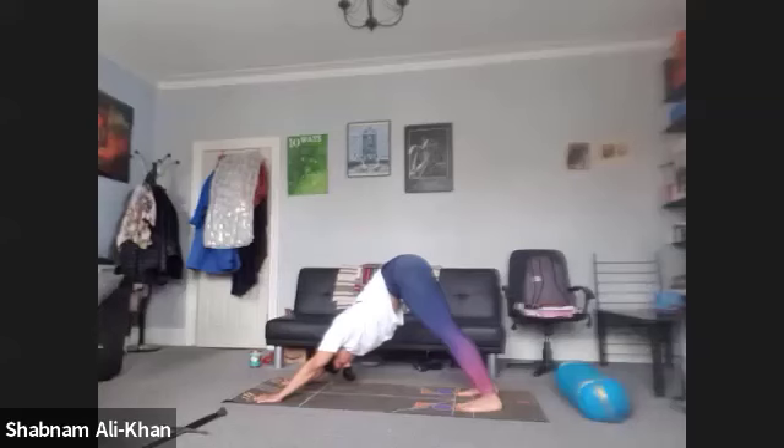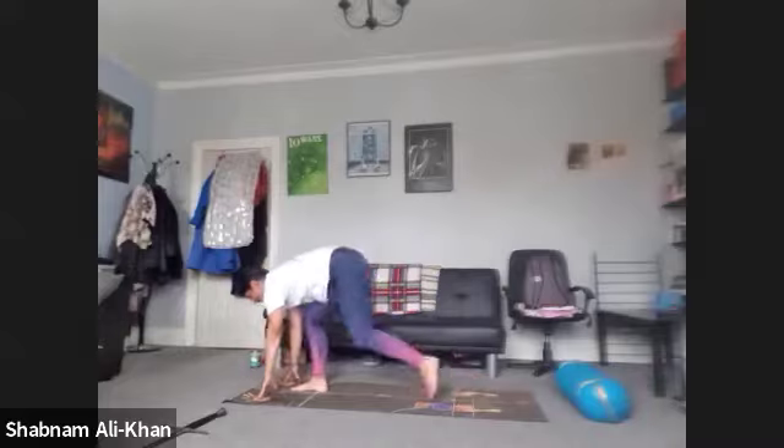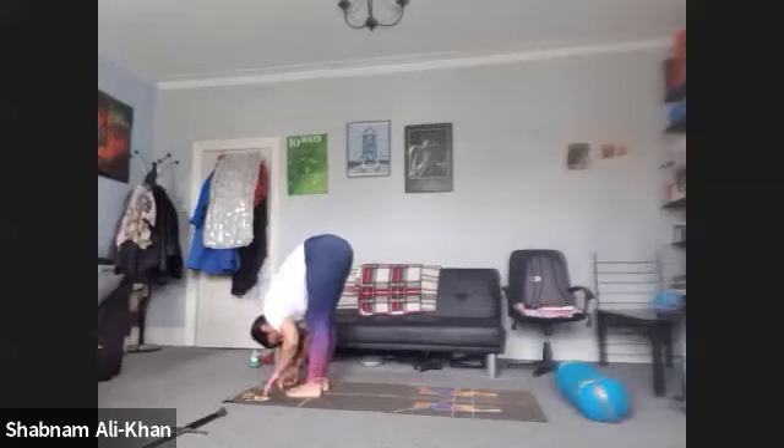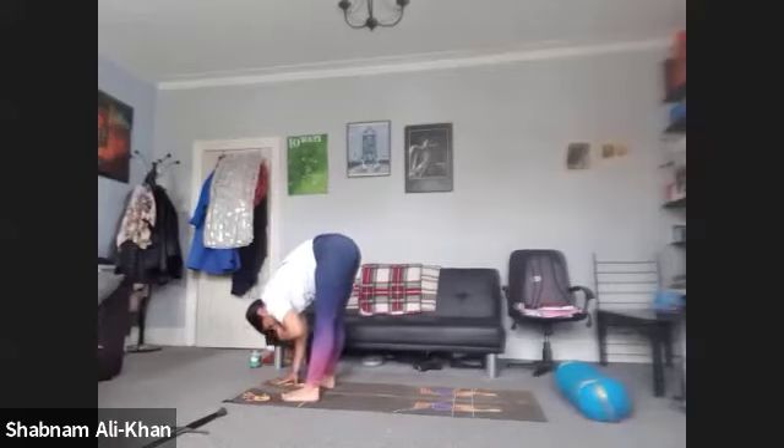Take a nice deep inhale. As you exhale, take a quick gaze between the hands. Step, walk, or float feet to hands. We're going to inhale and lift halfway. Exhale to fold. We're going to stay in the forward fold for a little bit longer — you can heel-toe the feet a little bit further apart if it helps. Just hang here for a few moments. You can shake out, move the head, take hold of opposite elbows. This should feel quite nice — just relax the back. Bend the knees if you need to.